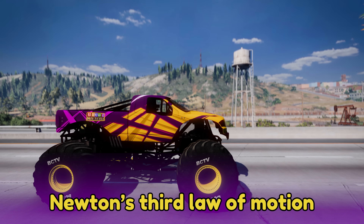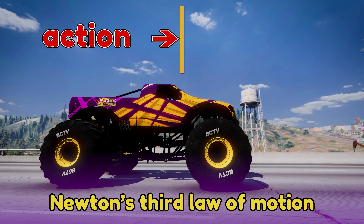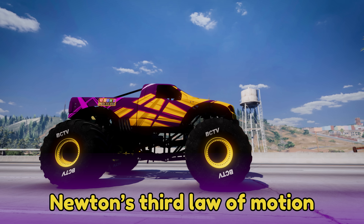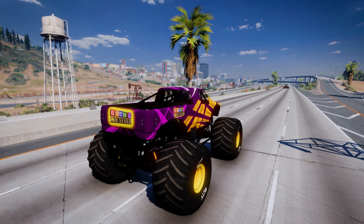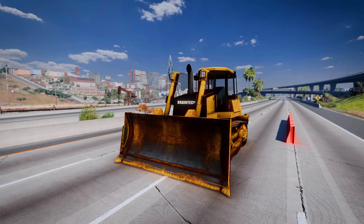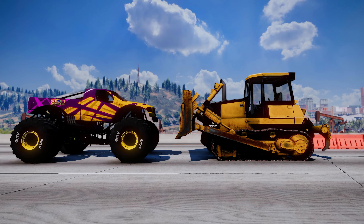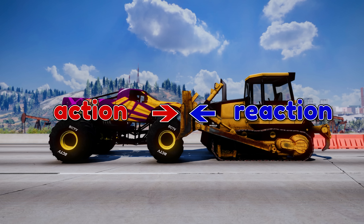Newton's third law of motion says, for every action, there is an equal and opposite reaction. To show how this works, let's see what happens when this monster truck crashes into this bulldozer. Newton's third law tells us that when the monster truck applies a force to the bulldozer, the bulldozer will apply an equal force on the monster truck in the opposite direction.